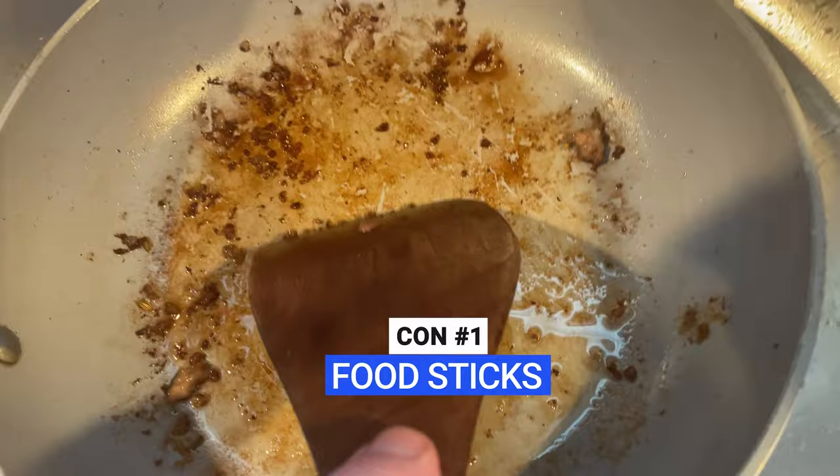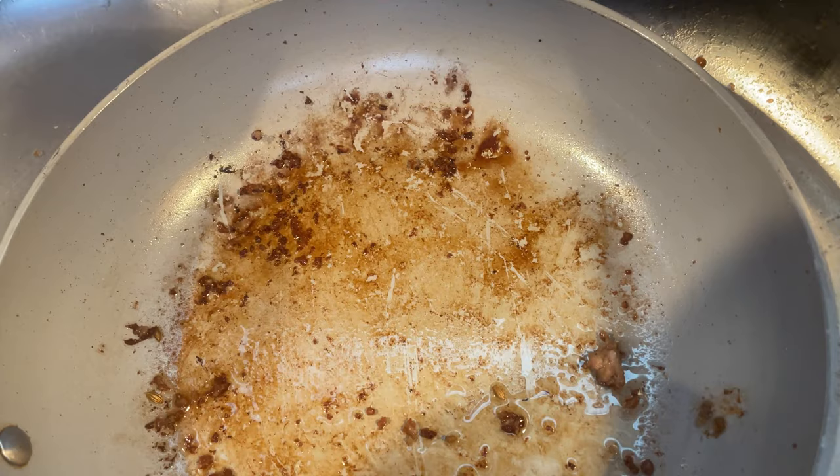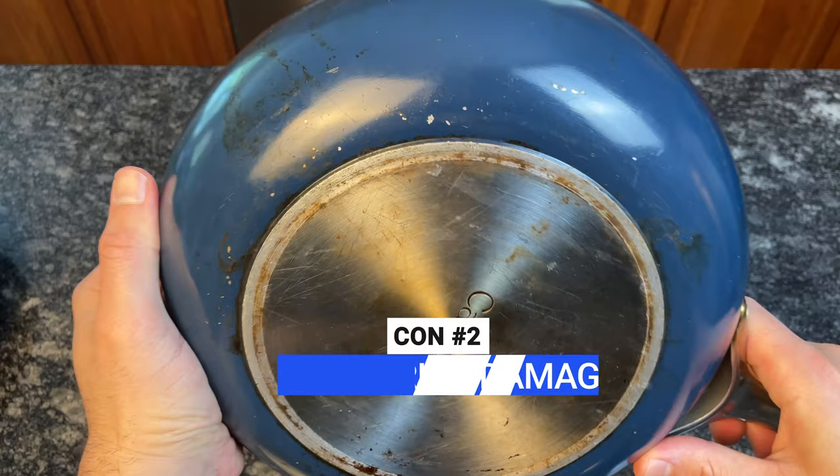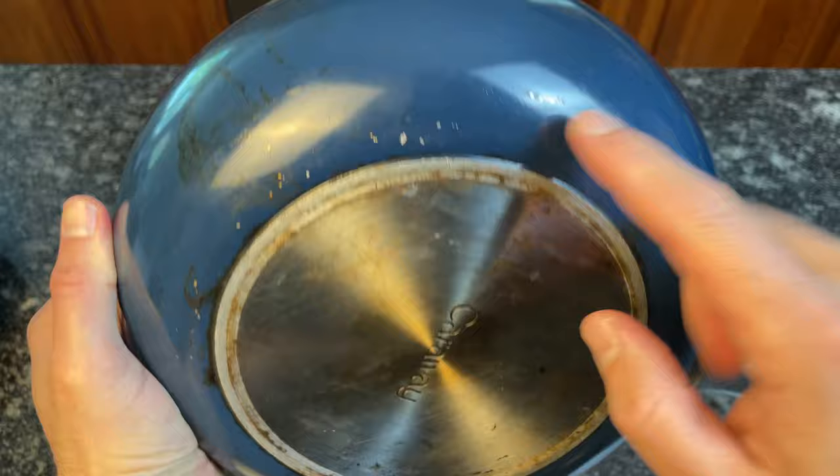There's a lot to like about Carraway, but there are some downsides. My biggest complaint about Carraway, and ceramic coated cookware in general, is that it performs great at first but loses its nonstick properties much sooner than traditional nonstick cookware. After about five months, I noticed eggs and other delicate food starting to stick, and it's gotten worse and worse since then. My second biggest complaint is that the exterior paint comes off very easily. The pan looks amazing when you first get it, but after about a month, you'll notice small chips in the paint which get worse over time.